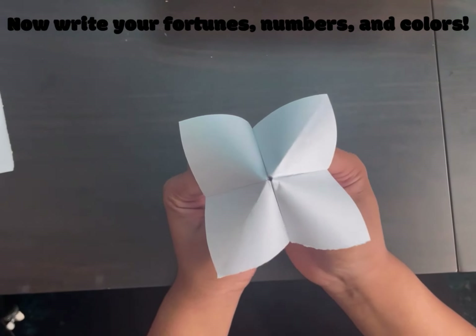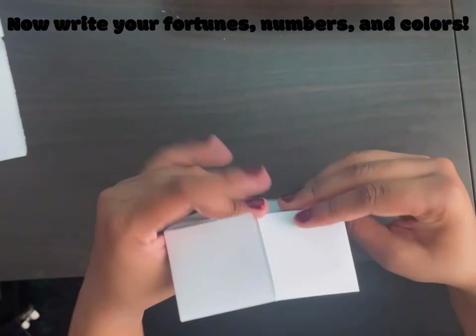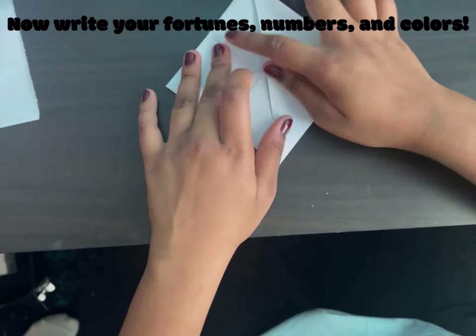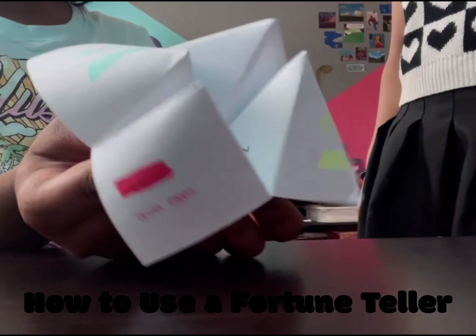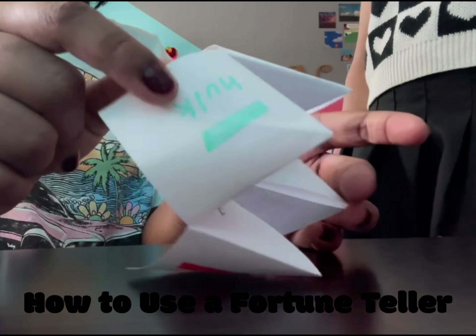Now that your fortune teller is done, you can start writing it up. Typically people write colors here, numbers here, and fortunes here. I made this fortune teller with marble characters on the outside because we made this for a marble board game.